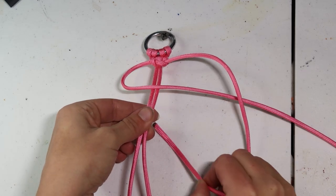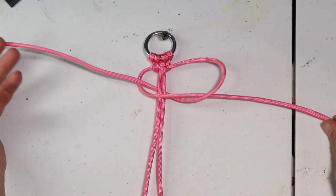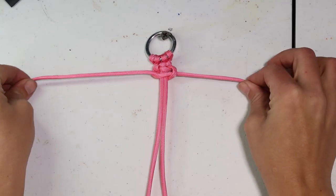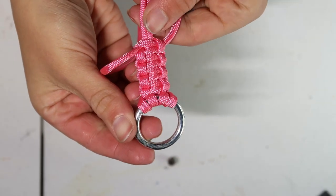You'll also see here that I pushed the section we just did up into the other sections and then continued to pull the slack out. This is just to make sure that we don't have any gaps there — we're keeping everything nice and snug and consistent.